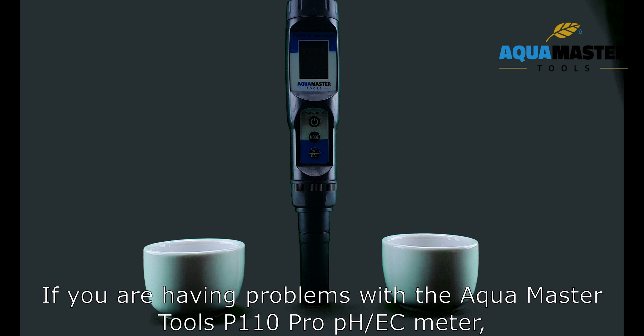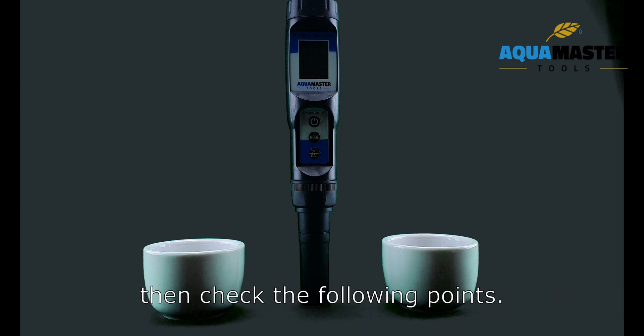If you are having problems with the AquaMaster Tools P110 Pro PHSE meter, then check the following points.